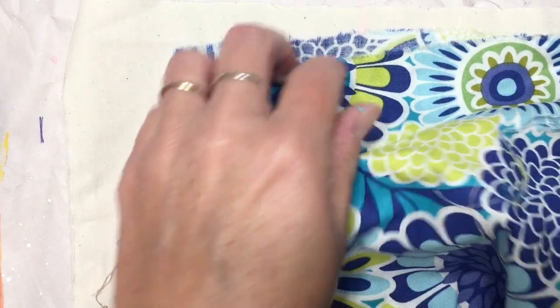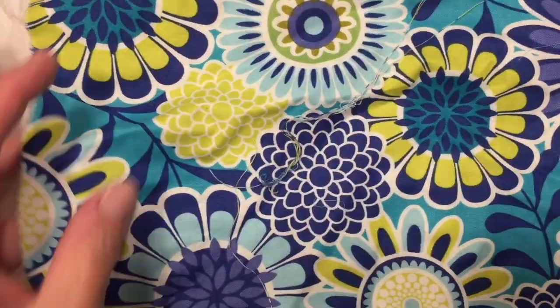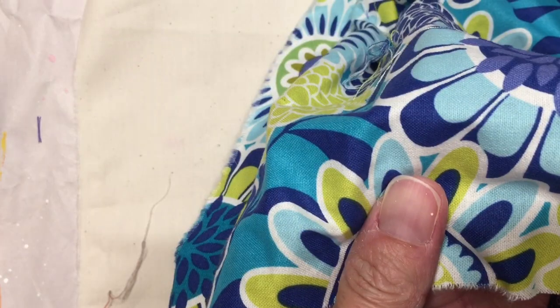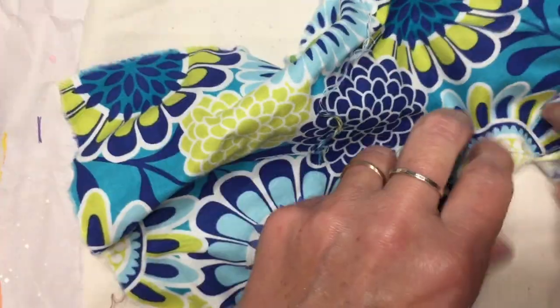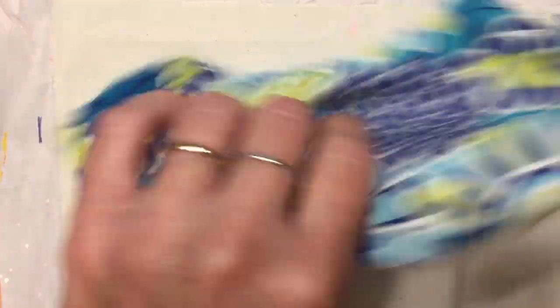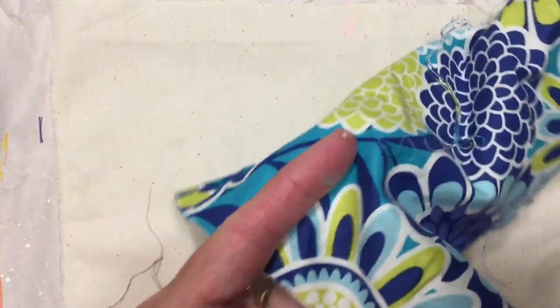Now I'm going to move on to the fabric part of the garland. I have some different pieces of fabric here, and what I like to do is just put a little slit in there and then rip it. So I'm going to go ahead and make some strips while my letters dry.